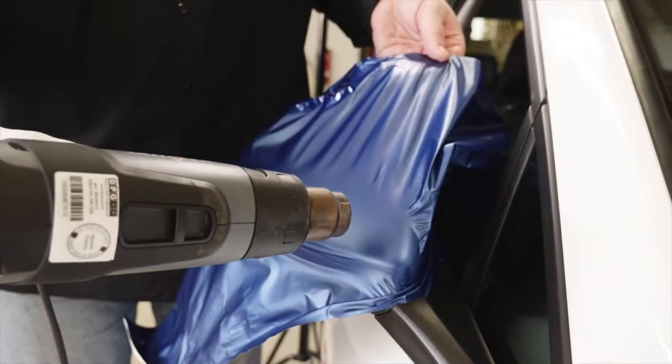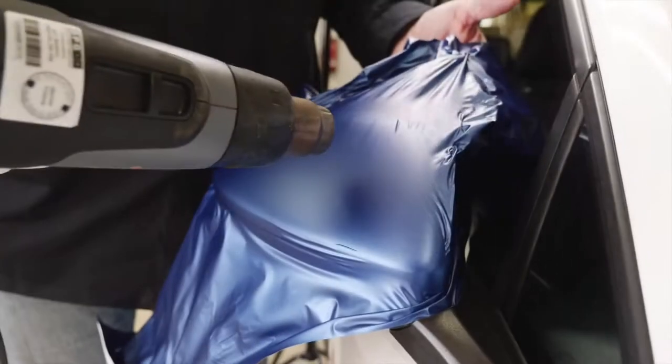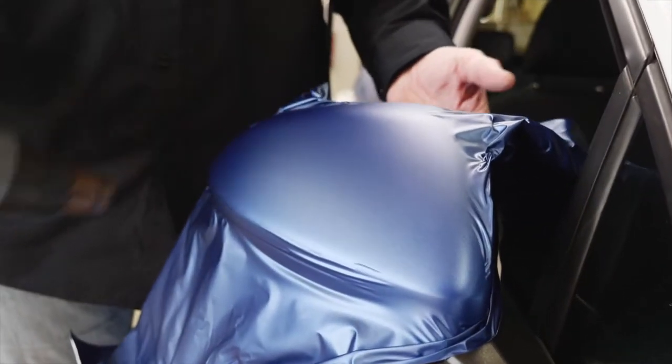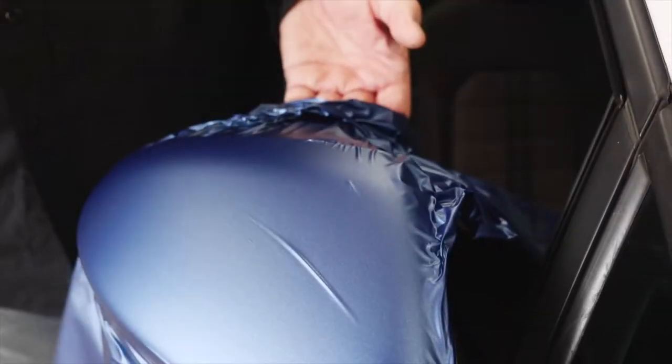Apply heat and let the film shrink on the mirror. Continue this heat and shrink process 2 or 3 times until the edge of the mirror is covered by the film. When the heat does not cause any further shrinkage, the film is tension-free at the edge.